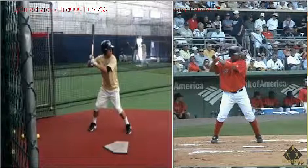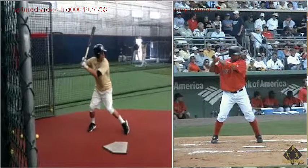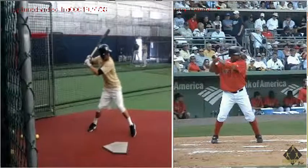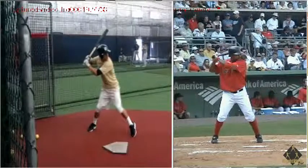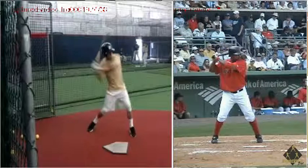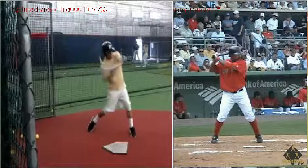You do a good job hitting with your hands, so let me show you what we're talking about. As you get into toe-touch and heel plant here, we'll go frame by frame — your hands right now are starting to work ahead of your backside knee.